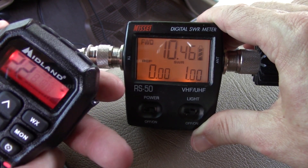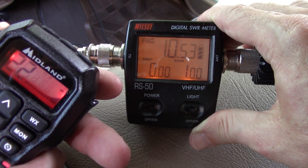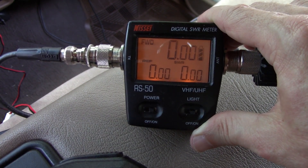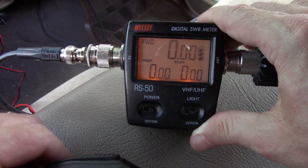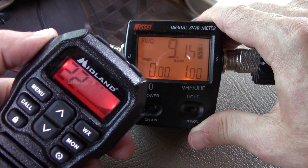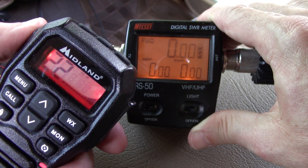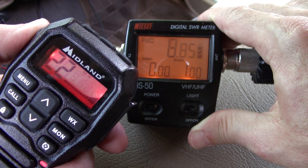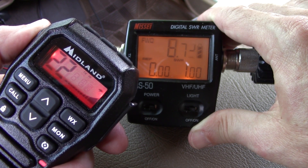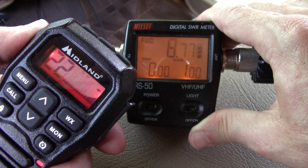Channel 15 on the repeater side gets 9.2, 9.5, 9.1. Channel 15 simplex gets 10.5, 10.4. Let me turn the radio off and see what that measures — it said 10.5, now we get 9.8. If I hold the key it's going to drop more, so it looks like we're getting about 2 watts — the power keeps dropping as it drains the battery.